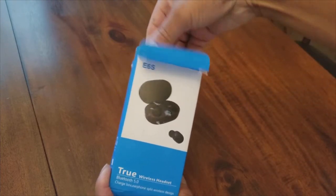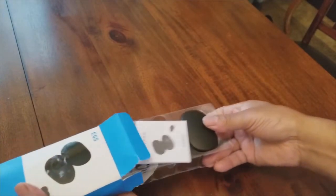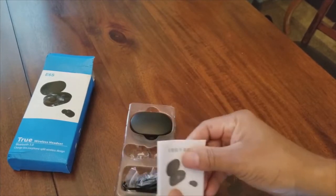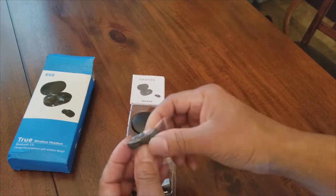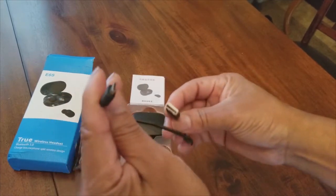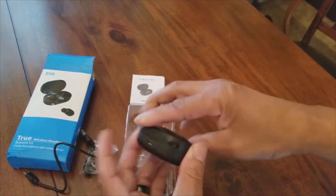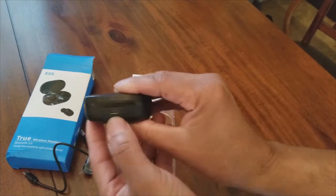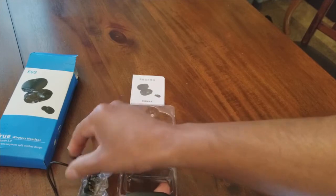Let's open this baby up. Here you have the instruction manual, some ear pads — additional ear pads depending on the size of your ear, you can put those on. Here's the charging cable for the device, and inside is your nice little case — nice hard plastic. There's the charging port right there where you can plug the charger in, and the other end goes to a USB charger.